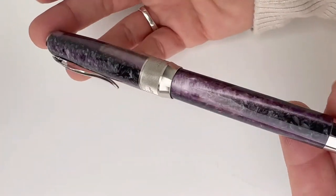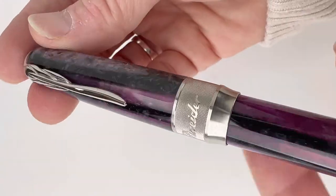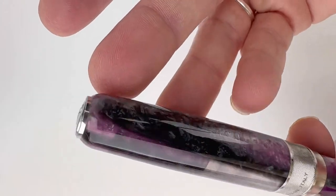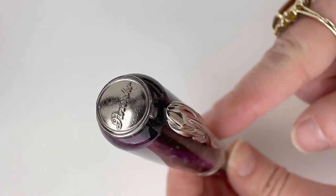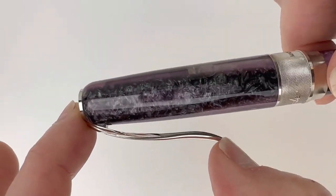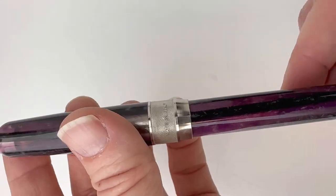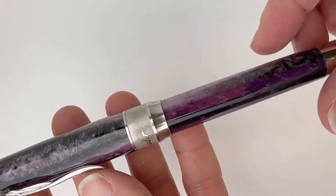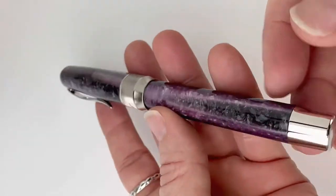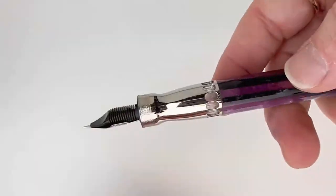This is your Pinnider Arco Stylo violet limited edition, and it's in that ultra resin that Pinnider makes. It basically gives the look of celluloid, but it's really a bunch of layers of resin, and the way they process it and create the layers gives the look of celluloid while avoiding some of the issues that come with that material. This is a beautiful mix of different shades of purple, reminiscent of colors that were really popular in the 1930s. On the bottom is where you'll see your limited edition number.